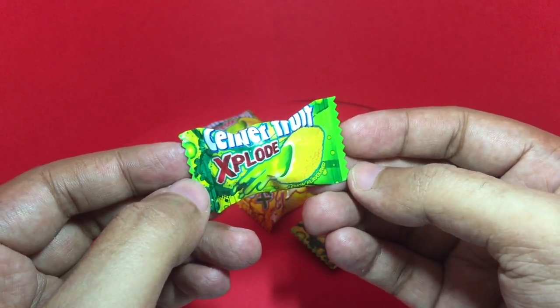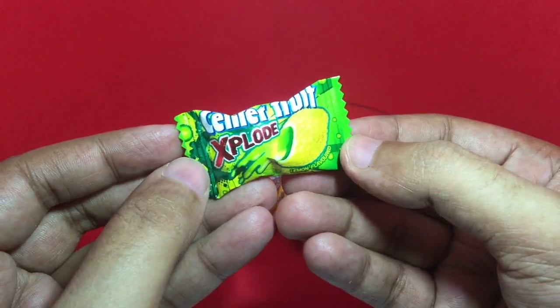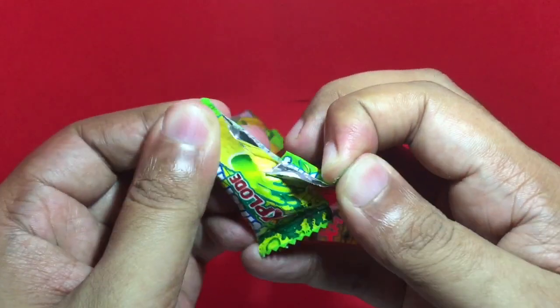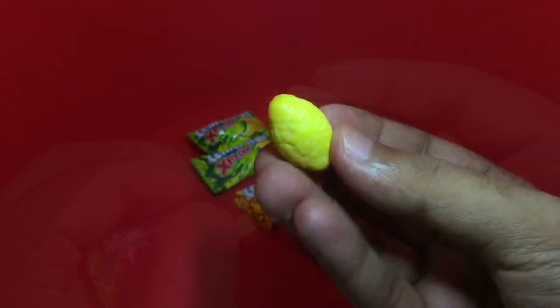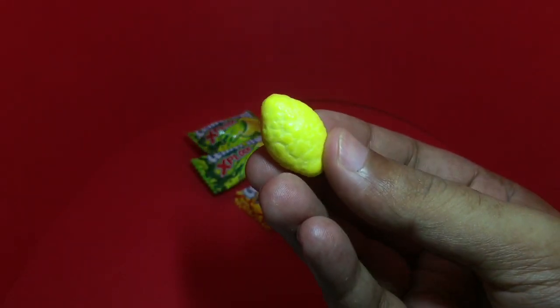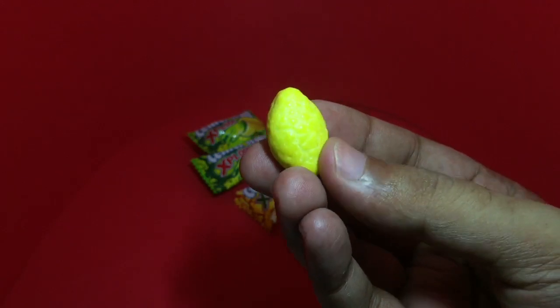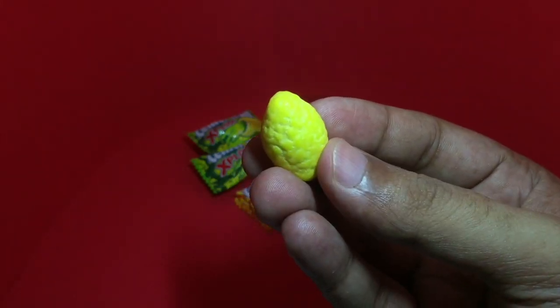Each one costs around one rupee, which is about one cent. Really colorful packaging — it looks like a smaller lemon with a lemon-like texture on top. So let's taste it.